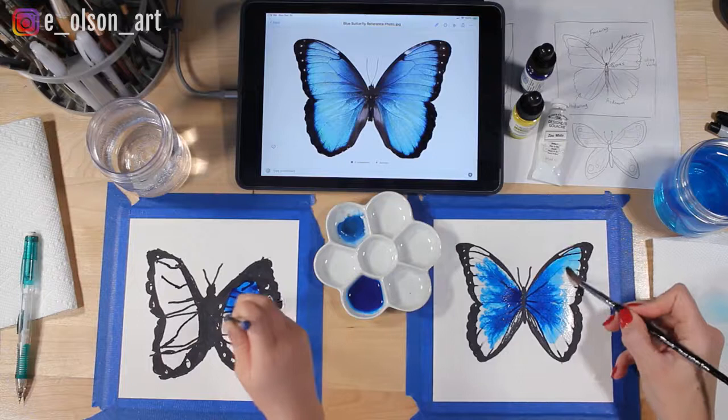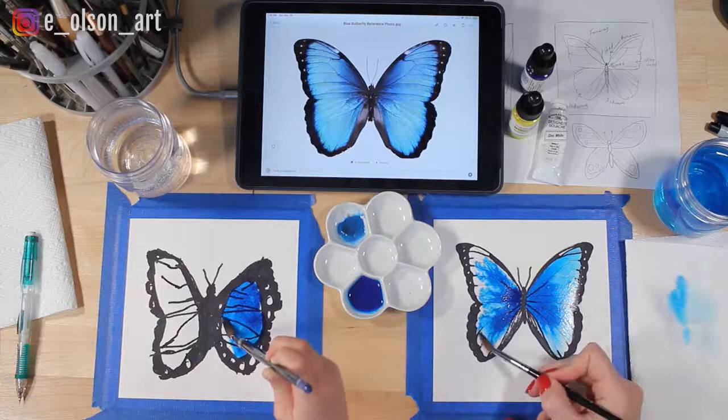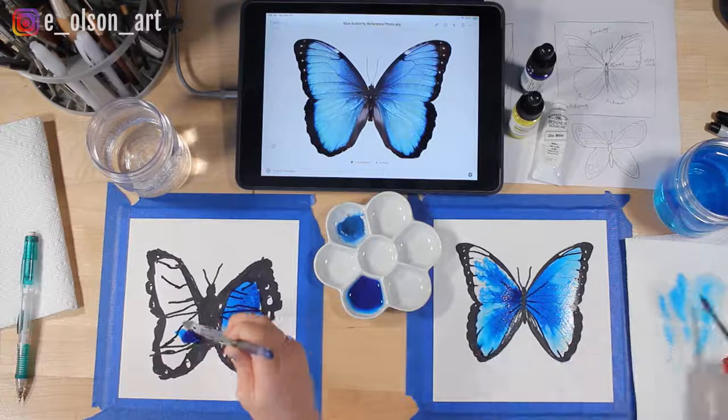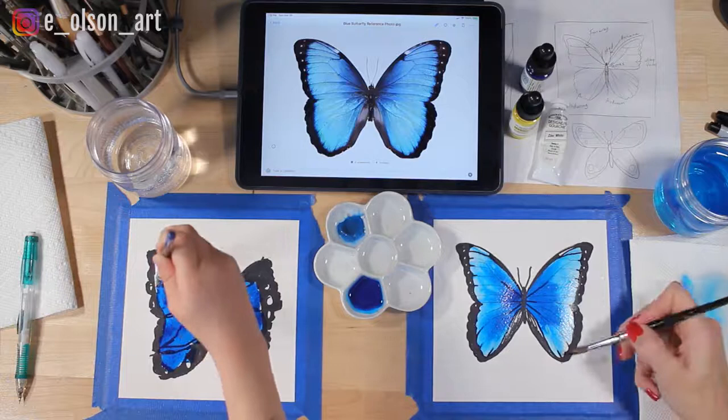It's your butterfly so paint it however you want. Sometimes while the paint is still wet you can just push and pull it around. I think it's kind of magical looking the way it blooms on the paper.